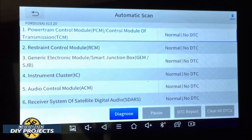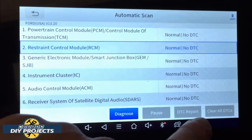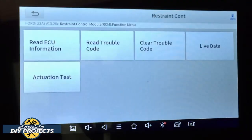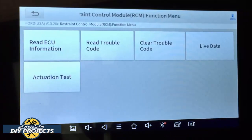These are all the different systems available for diagnosing in this particular vehicle. Everything is normal — no DTCs, no trouble whatsoever. You can get a DTC report, clear the DTCs, do further diagnosis, all from this screen. If you select diagnosis, it tells you what each module is capable of doing — live data, clear trouble codes, read trouble codes, actuation tests, read ECU information, and more.